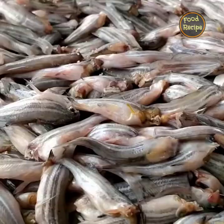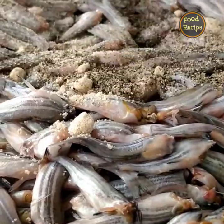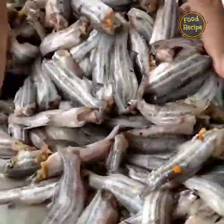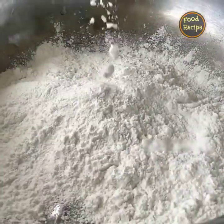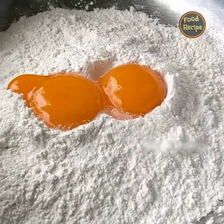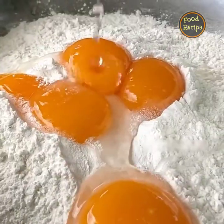Yummy! Adding chicken powder, pepper — I see this. Add butter.